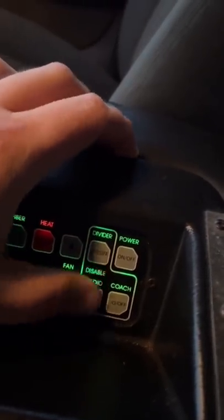Here's the divider button — it puts the divider up and down. Here's the bar lights; I can turn the bar lights on and play with them. You can turn the radio off and on, and so much other things. Let me know what else you guys want to see on the show.